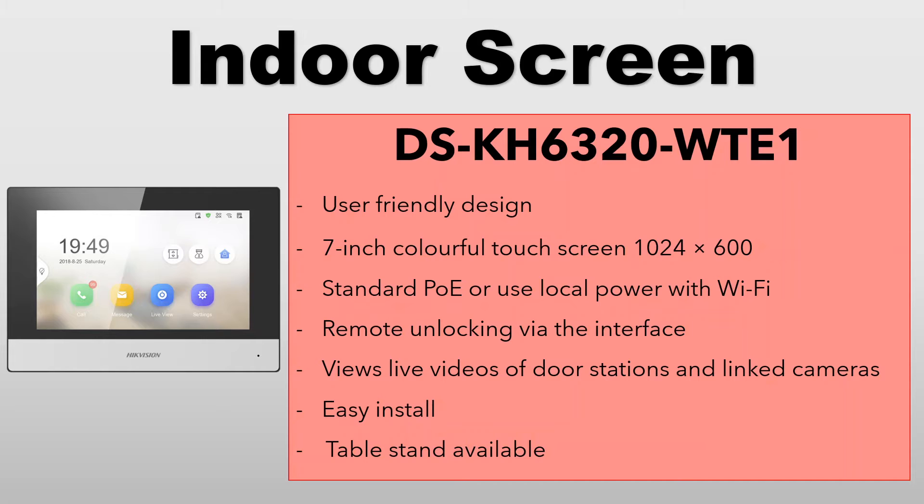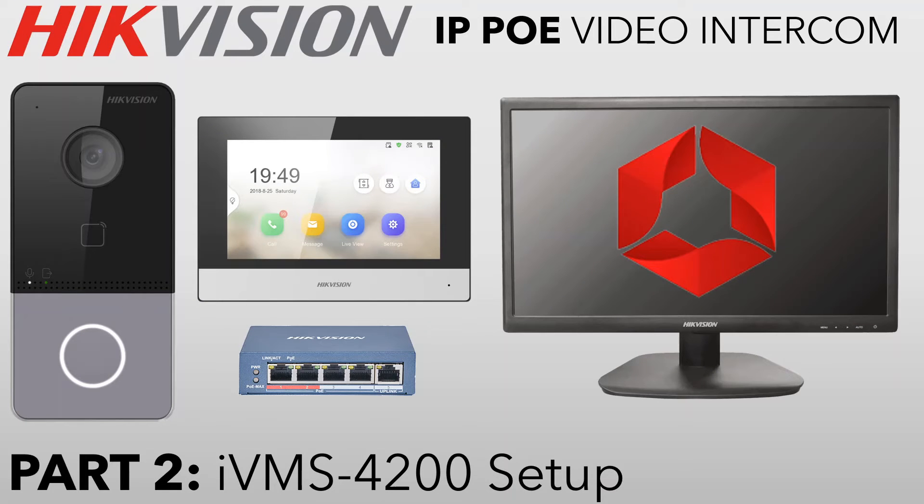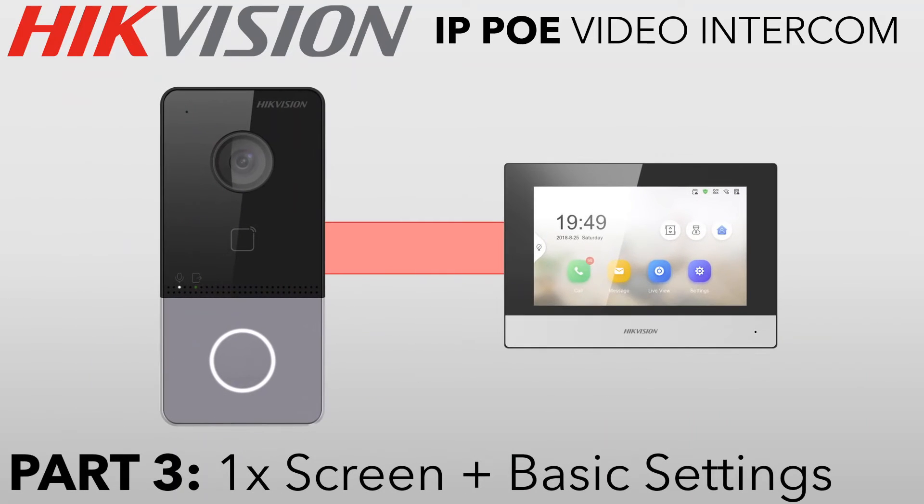In the next part, we'll be showing you how to set up IVMS 4200 — doing basic device management by adding the door station and screen, and updating the firmware. Then part three is your basic one-screen, one-door-station setup. It's the most basic of all setups and doesn't take long. I'll cover some basic settings on the door station, like volume settings and setting the camera to 1080p.